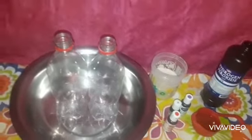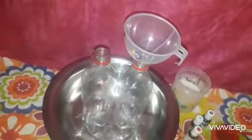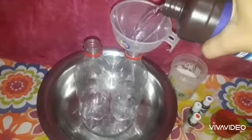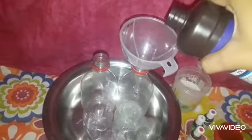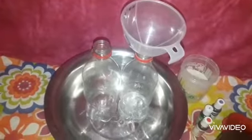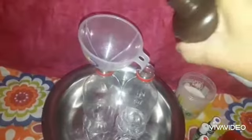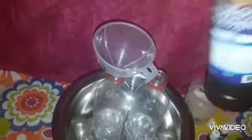So what we're going to start with is the hydrogen peroxide. I'm going to pour some inside the bottle — that should be enough. We're going to pour some in this bottle too, and that's enough.